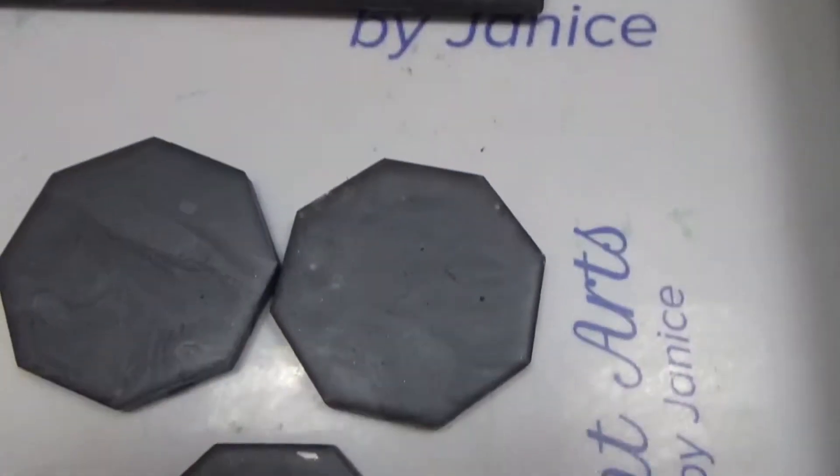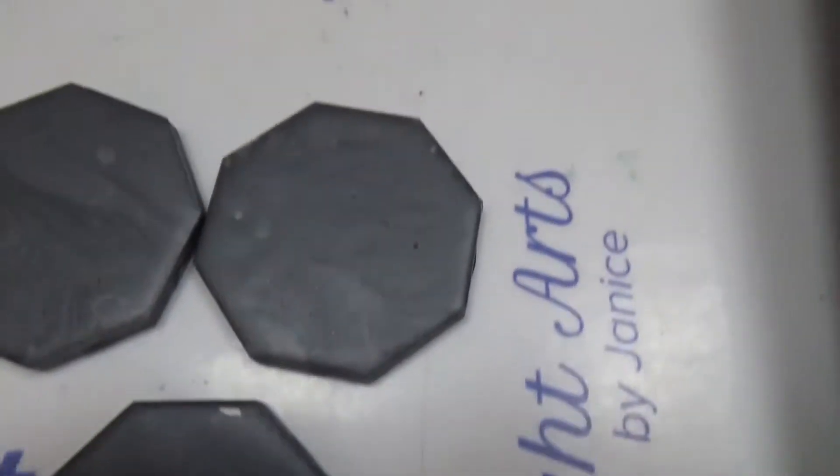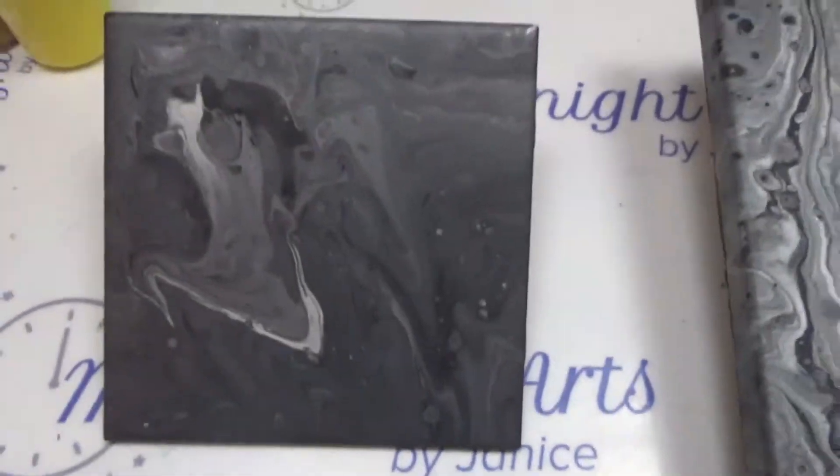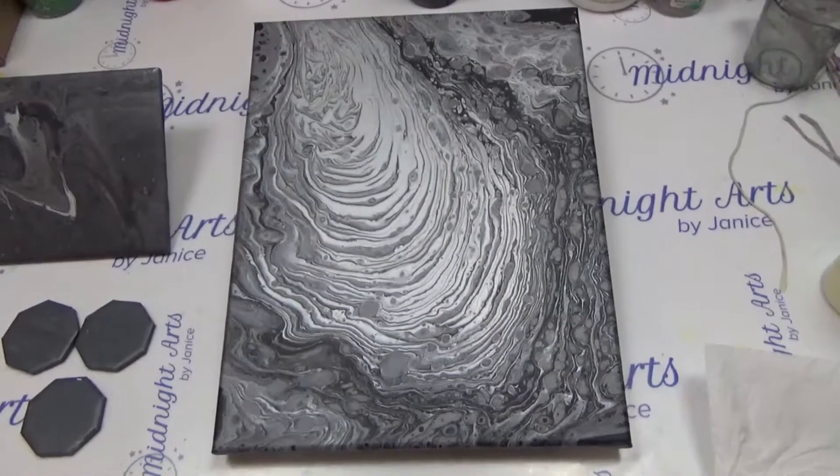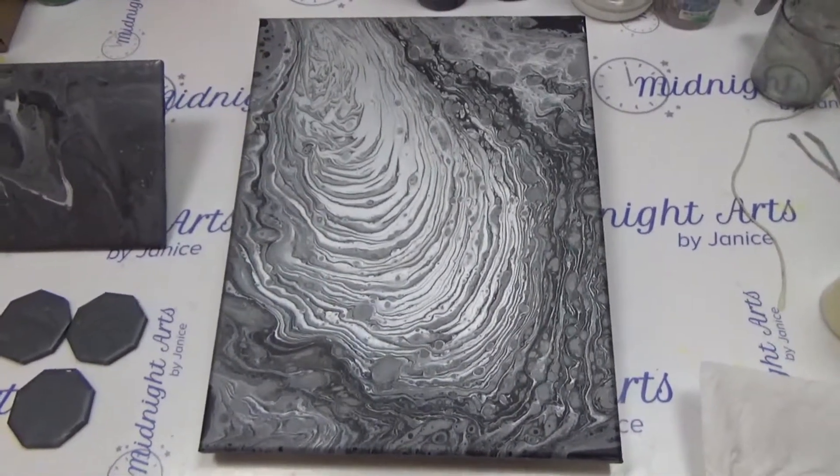And here's the six inch tile that she did, and then these smaller ones that we'll just make magnets out of. There you go. Thank you so much for watching — please have a great night.